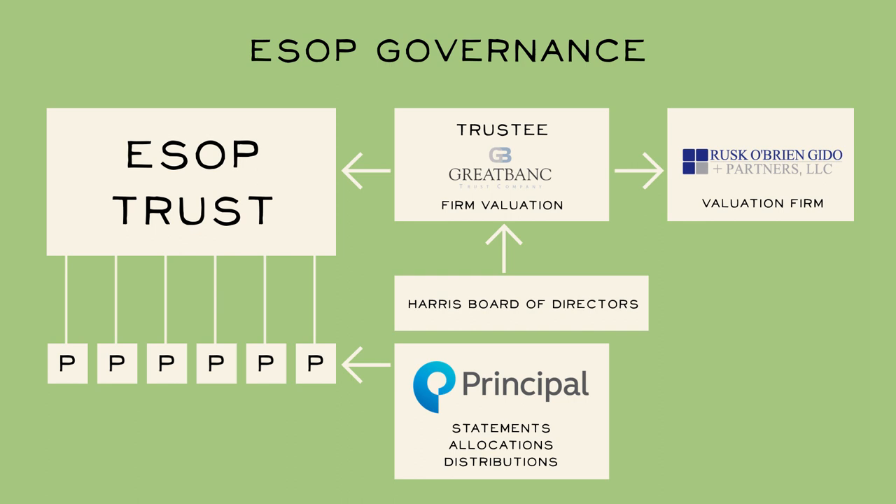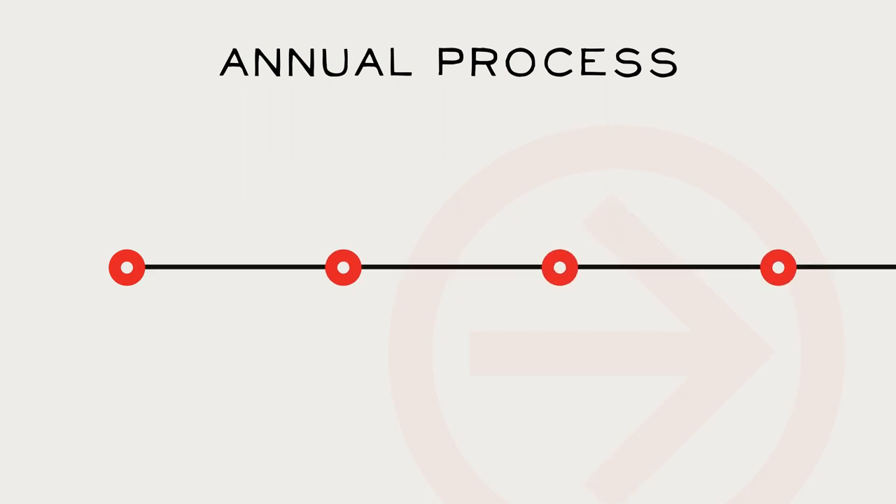These partners contribute to our annual ESOP process. Let's take a quick look at what happens to the ESOP throughout the year. Beginning in Q1, we deliver an employee census to Principal so everyone is accounted for, Harris's value is appraised, and our share price is determined. Remember, this only happens once a year.